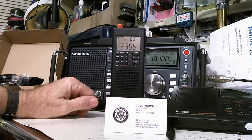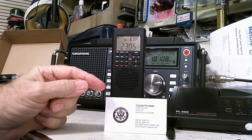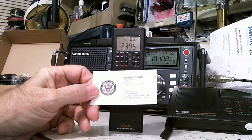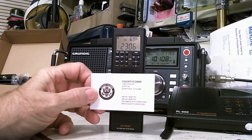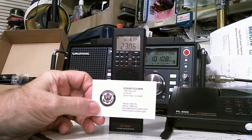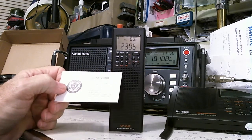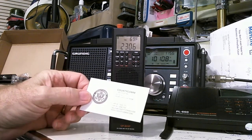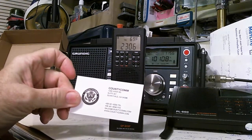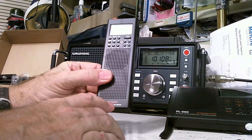Hello, my name is Tom Stiles and this is Tom's Radio Room Show number 185. What you're looking at here is a radio I just recently got from one of my subscribers. Their website is countycomm.com and they provide a whole array of items for the government and for individuals related to emergencies. They sell this emergency radio, and I'm going to review it today. Their model is the GP-5 DSP.